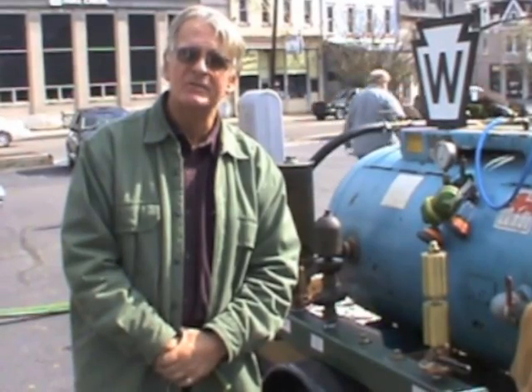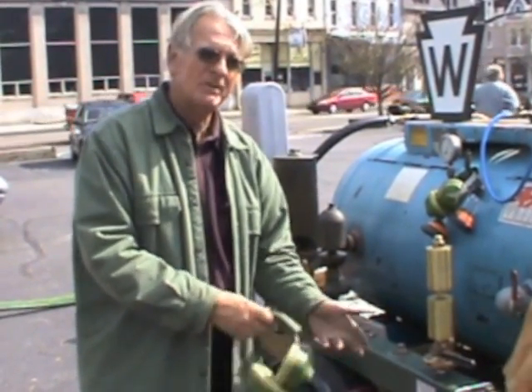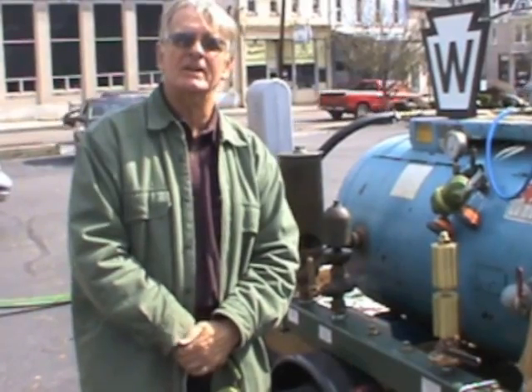Hello. My name is Brian Ferentz and I collect steam whistles. I collect whistles of all types, but the collection I have here today is a collection of whistles all from railroad trains.